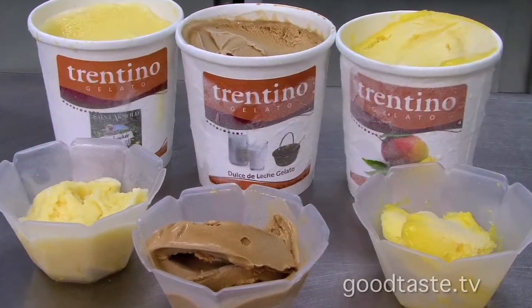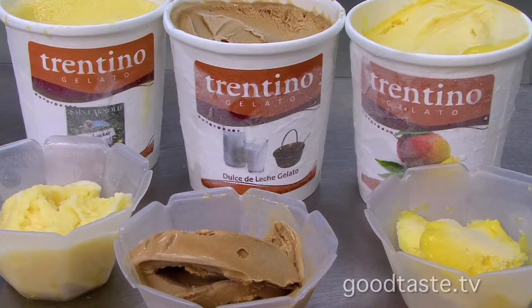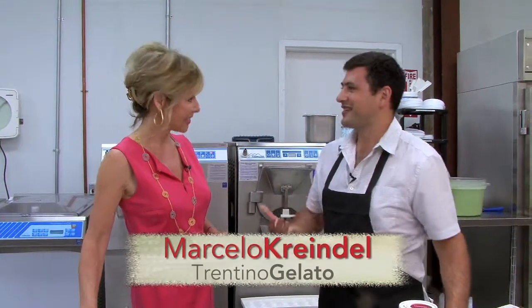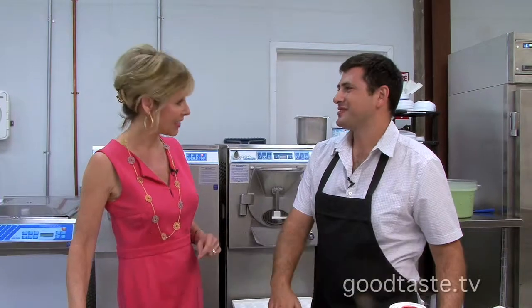We're going to show you some of these incredible flavors. These are chef inspired flavors. Some of Houston's top chefs tell you the kind of gelato they'd like to have, and you create it. I was working with them since I started, like five years ago, and they helped me a lot to create these amazing recipes. And they are delicious — some combinations I would have never thought of. So we're going to show them to you, but we're also going to make one of the chef inspired gelatos right now.